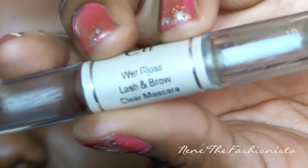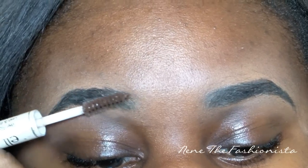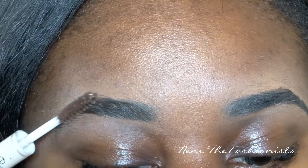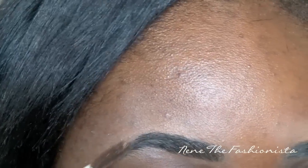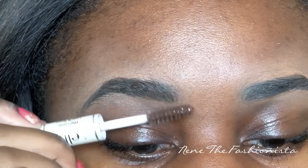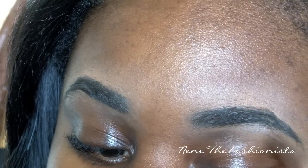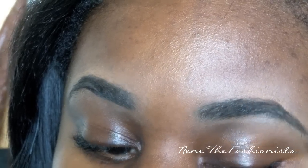Now we're going to set the eyebrows with an eyebrow gel. I'm using this one from e.l.f. Just apply it in the same motion that your eyebrows move — in the same direction your hairs grow. This is going to make it stay longer so your eyebrow hairs won't move around and look all crazy and unkempt.